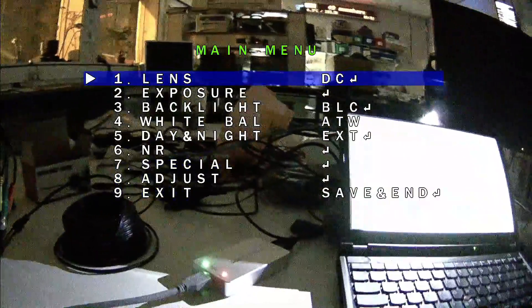It can actually lighten even more, and there's a whole bunch of settings that can be adjusted.